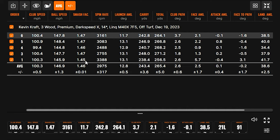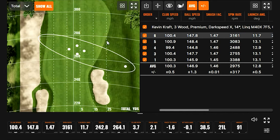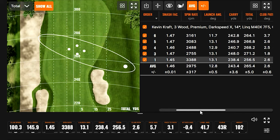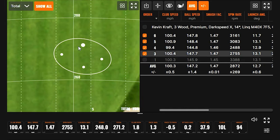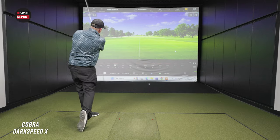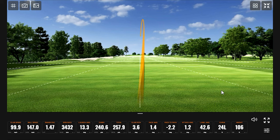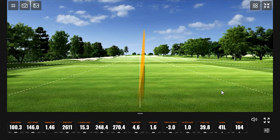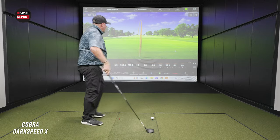Overall a good session off the turf — four out of five shots in a tight cluster. Removing that one outlier, the dispersion looks much better. Moving to off the tee with the X, the first tee shot is straight but with a little higher spin. Accuracy is excellent. Kevin notes he's very curious how the spin will change with the LS titanium head, since catching it higher on the face knocked spin down even on the X.